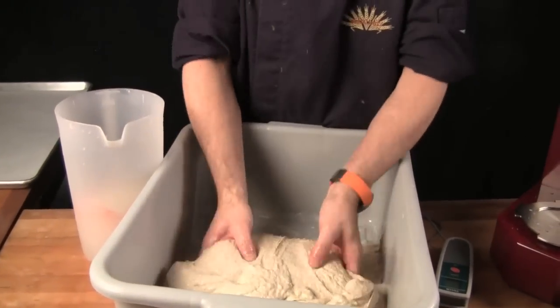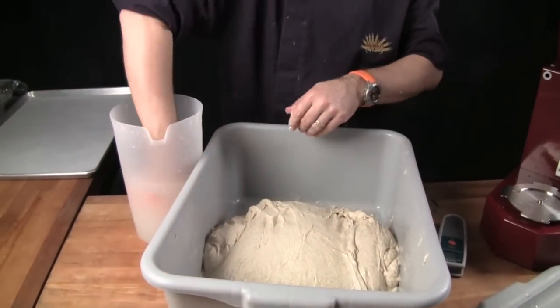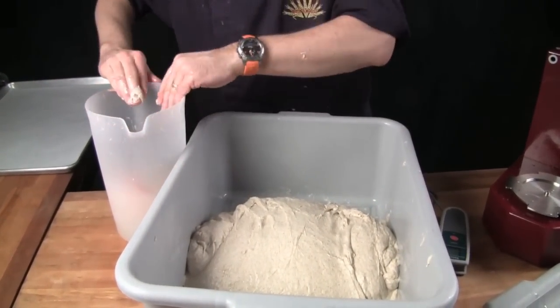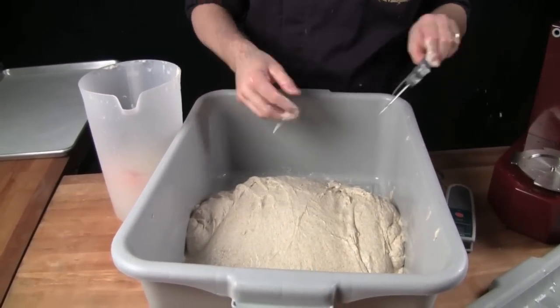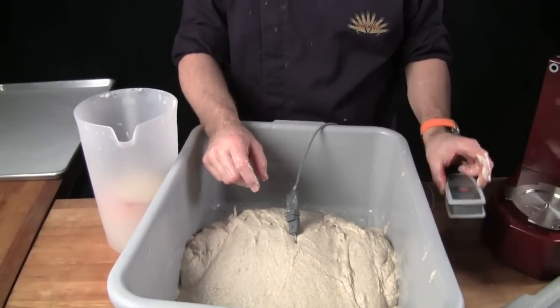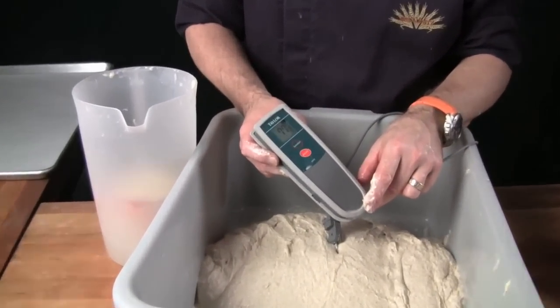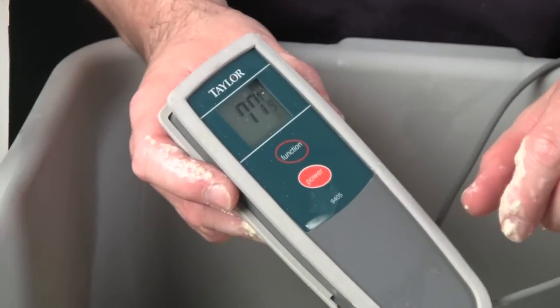Once you have it in the bowl, organize it a little bit and take a temperature reading, making sure that the dough is ideally between 75 and 78 degrees Fahrenheit so that you can go through an ideal bulk fermentation scenario.